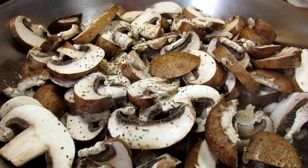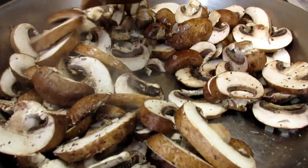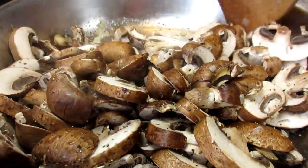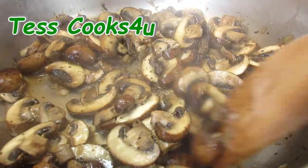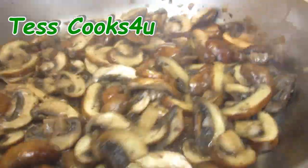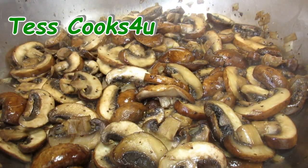You can find this recipe in the description box below. Please come and visit me on Facebook, Google Plus and the TestCooks4U blog. Let the mushrooms cook down for about five to eight minutes or until the moisture is absorbed. At this point you can add about a quarter cup of wine or bourbon for some extra richness.